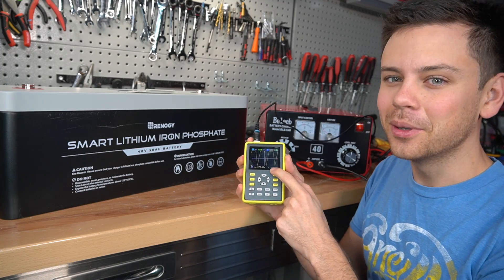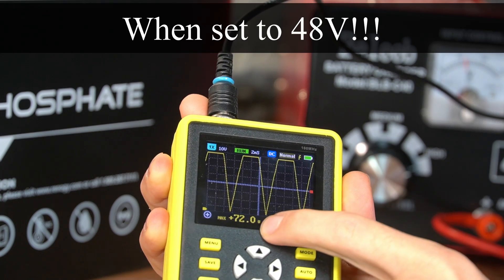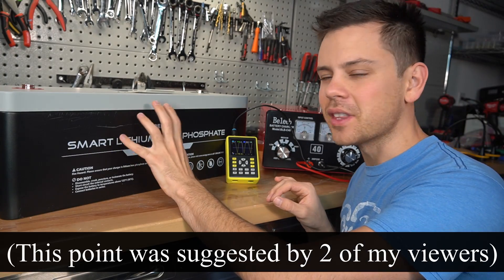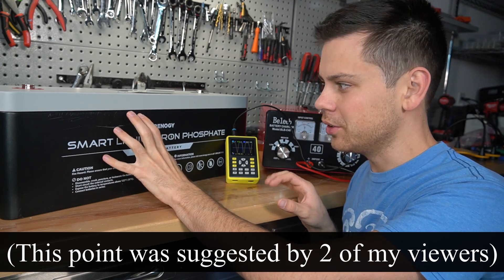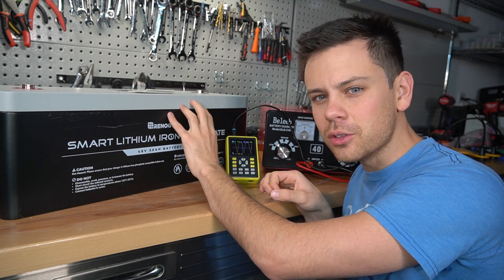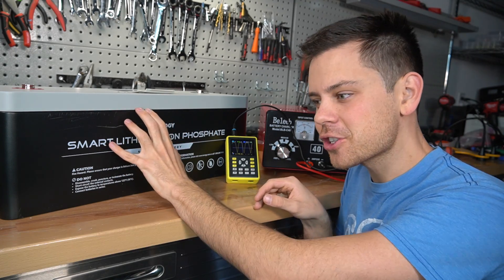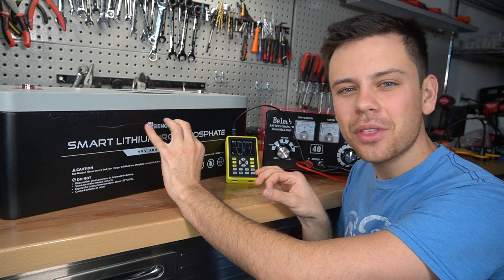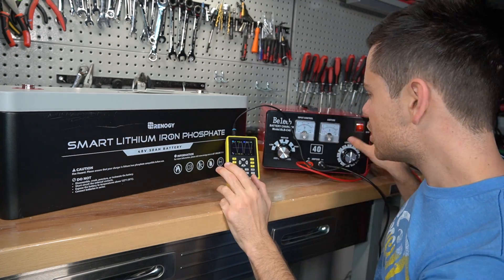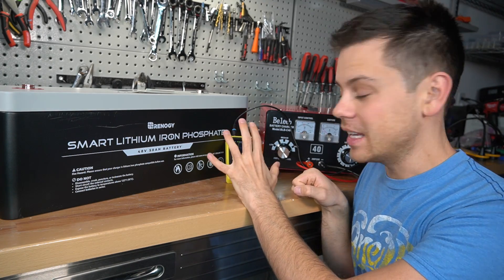Check out the DC output on this cheap charger — it is peaking at 72 volts. This is the max voltage that we're recording, and the maximum voltage that these FETs can handle is typically 60 volts. This makes more sense to me because the FETs stayed closed even when we had a BMS failure. There were some interesting ideas in the comment section as to how I destroyed it, but I don't think any of them added up. This makes the most sense to me. This is a cheap crappy charger with a horrible DC output and these voltage spikes are insane.